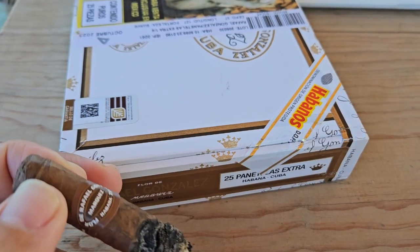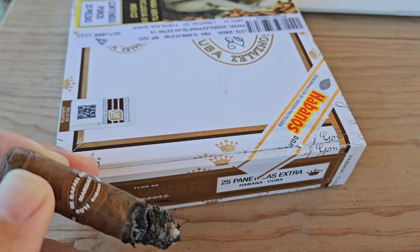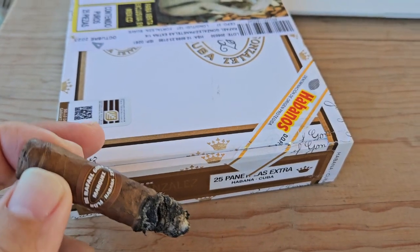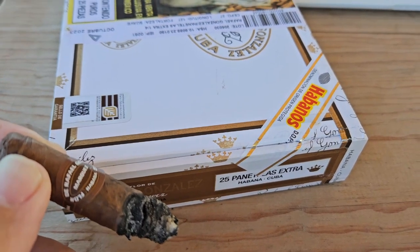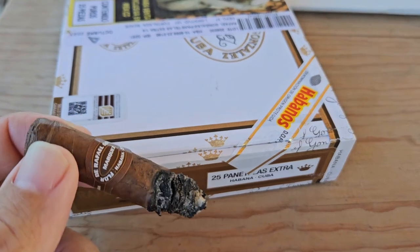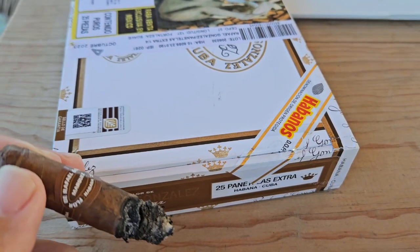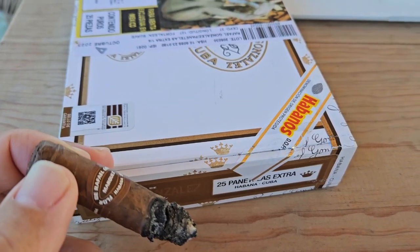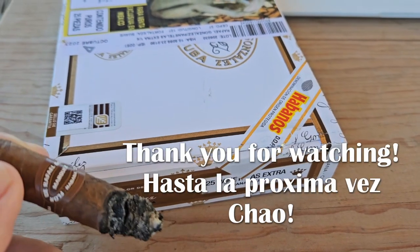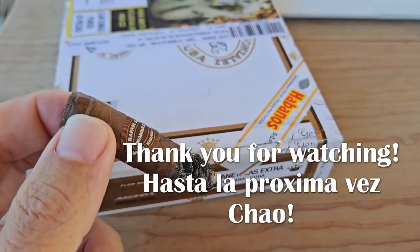This box ran 4,352.50 pesos to be precise, so around $251 dollars for a box of 25 — about $10 a stick. You won't find many handmade Cuban cigars at that price nowadays. I definitely recommend these, especially with a morning coffee. I picked this box up at the Casa del Habano in Puerto Vallarta — not sponsored, but they were excellent from start to finish. My order arrived within a week with shipping included in that price. Check them out if you're in Puerto Vallarta, and definitely try the Rafael Gonzalez Panatella Extra. Cheers!